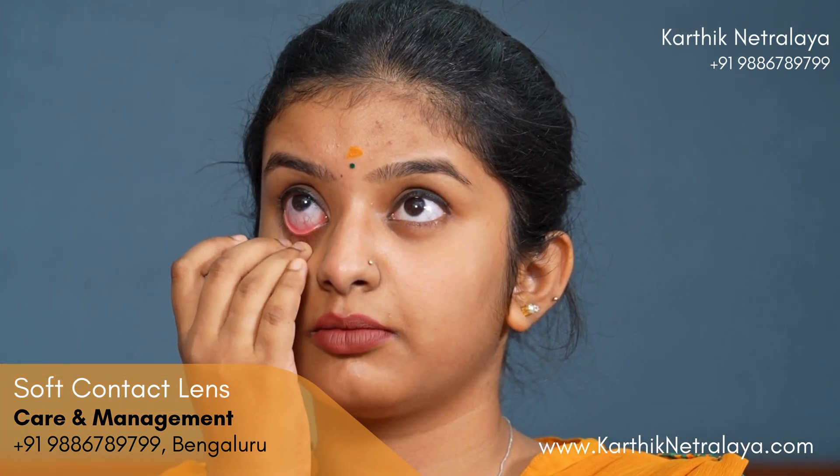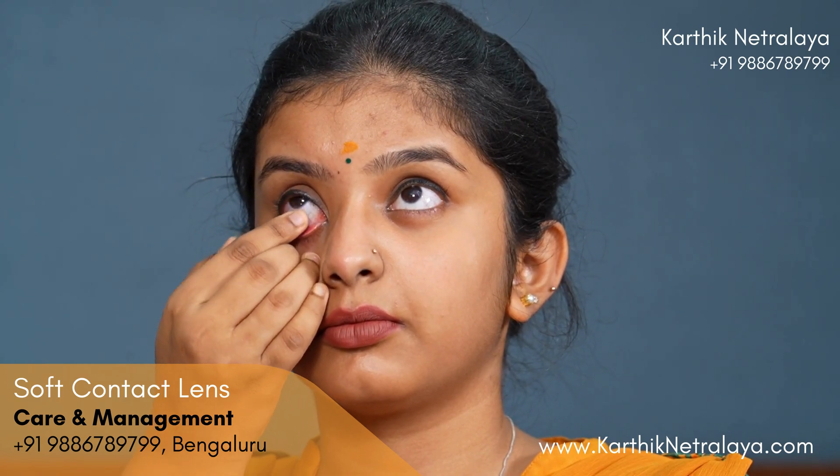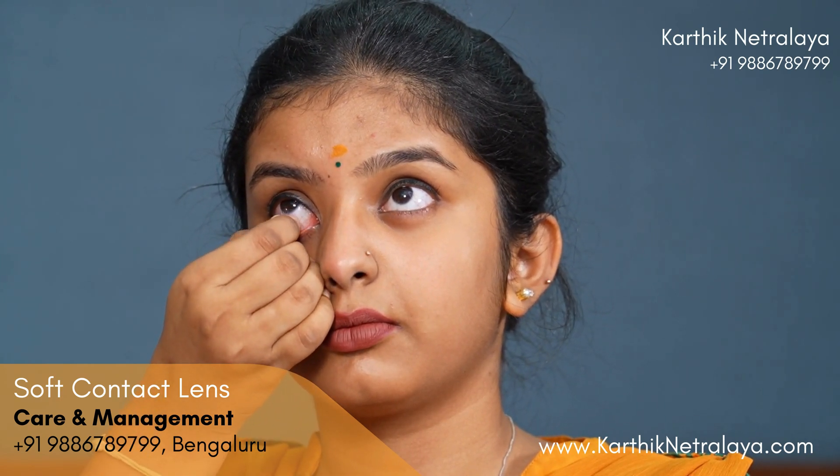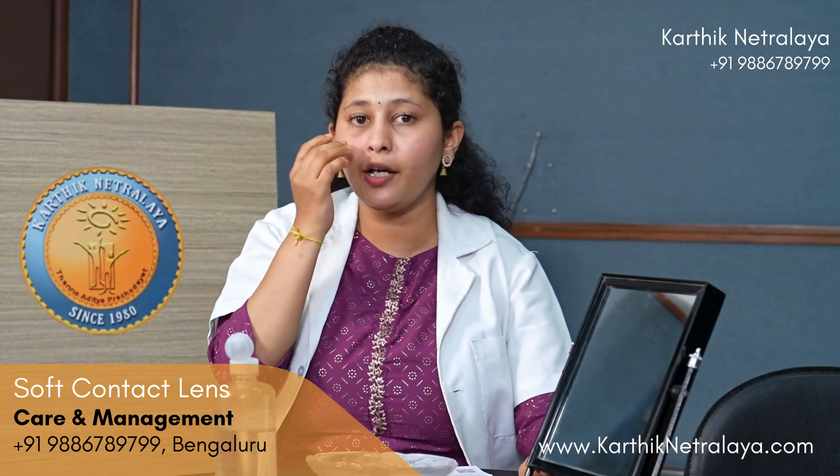Insertion and wearing of the lenses are done. Now I will teach how to remove the lenses. Look completely upward, then use your index finger to pull the lower lid down and pinch the lens. When pinching, make sure the lens is in the white portion of the eye — do not pinch when it is on the black portion. Always pull down first, then pinch. If the lens is not coming out, pull and then pinch again.